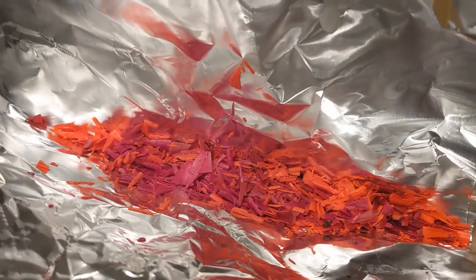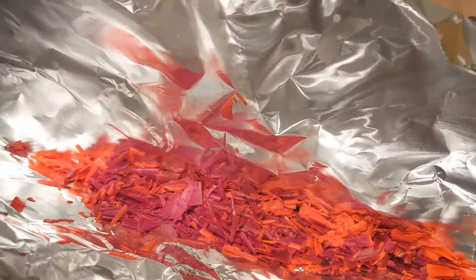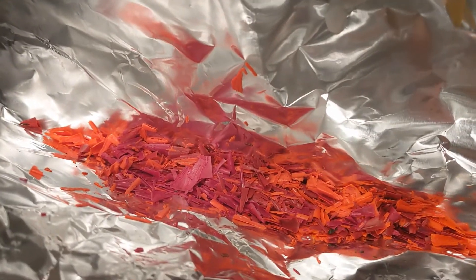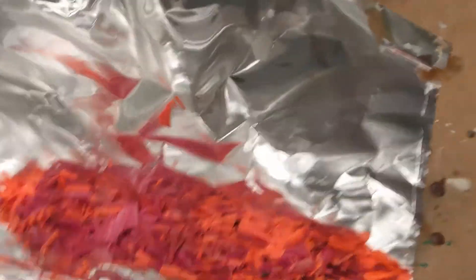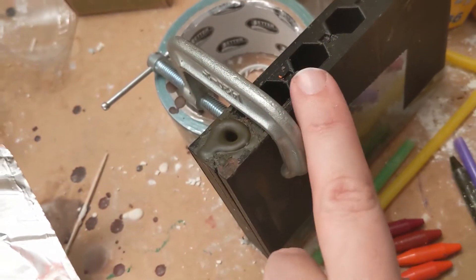This is about four crayons worth that I shaved up, and I'm just going to put it in a tray with a little bit of aluminum foil and use this to make a funnel, so that way I could pour it straight into the mold. To prep your mold, you might want to spray it with some vegetable oil.